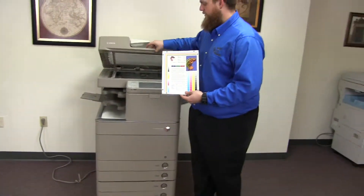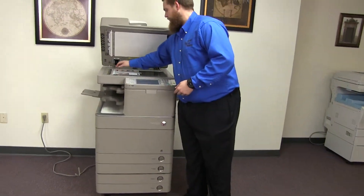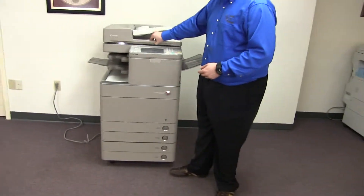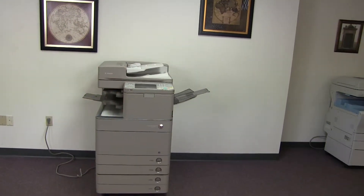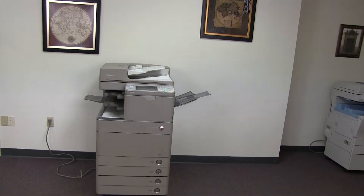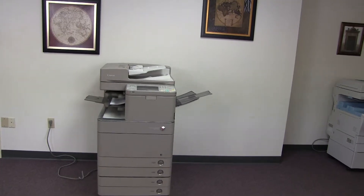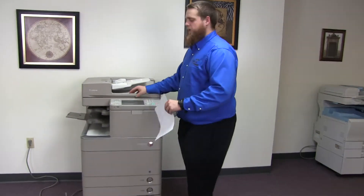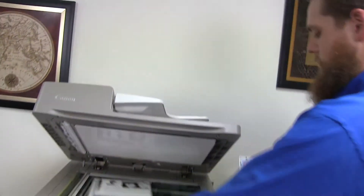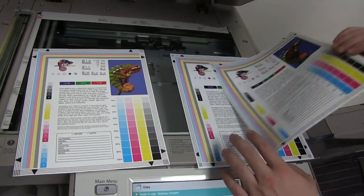Now we'll go ahead and run a few test copies to show the color quality on this machine. Here we have our color copy test chart, and we'll go ahead and run two copies. Here we have our test copies — we'll go ahead and place them on the glass next to our chart. And as you can see, a good color image on this machine.